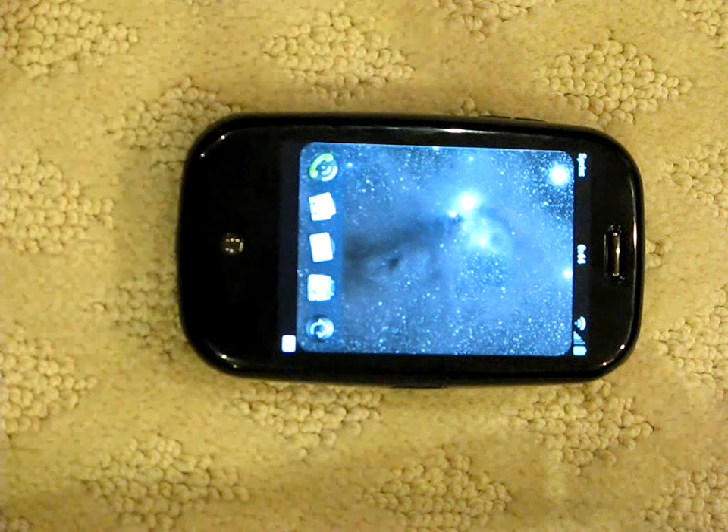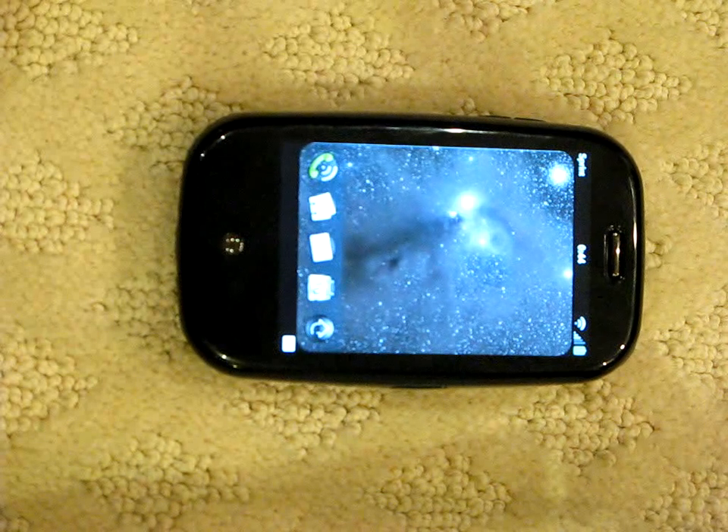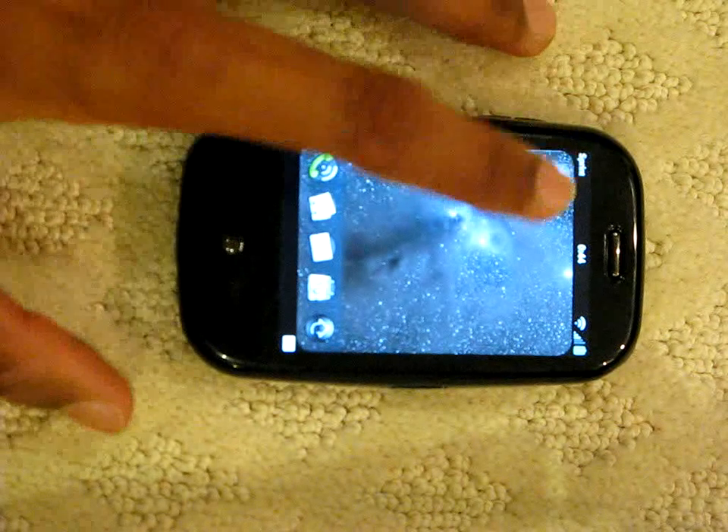So this is my rooted Palm Pre. I'm going to show that it's been rooted by playing a small demo on there. I'm going to play some notification tones. Let me just wake it up.